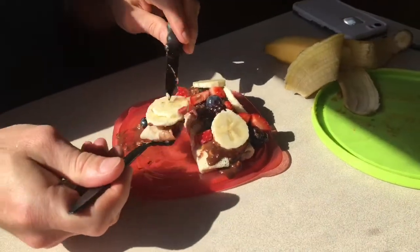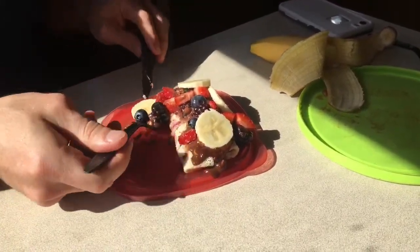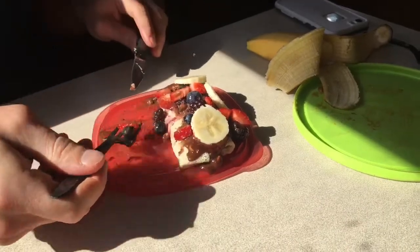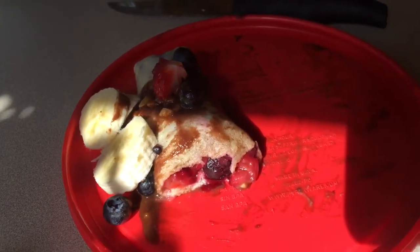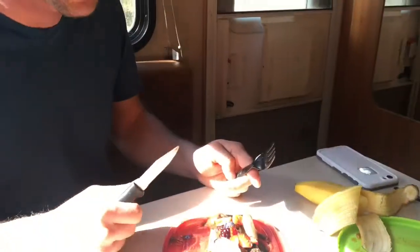I used honey and some vanilla extract. And then for the topping I used some cocoa powder — all organic, natural cocoa powder with some organic peanut butter, honey, and vanilla extract. And then the same thing for the compote inside: vanilla extract, some honey, and just the berries. And then we topped it off with some bananas, because you can't have chocolate sauce and not have bananas and peanut butter. They go together.